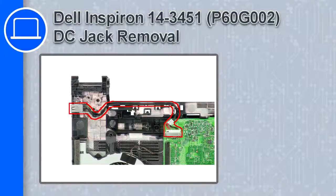How's it going, this is Ricardo, and in this video I'll show you how to remove the DC jack from a Dell Inspiron 14 version 3451.